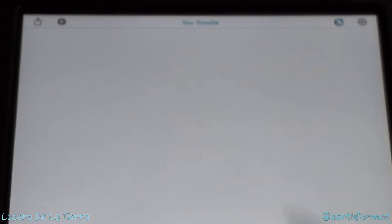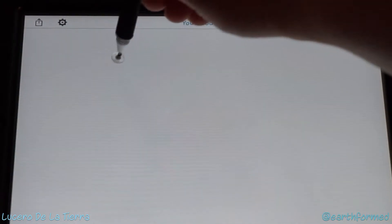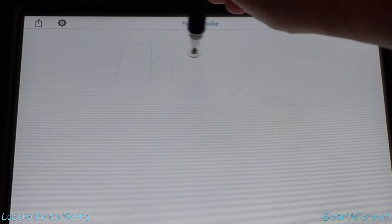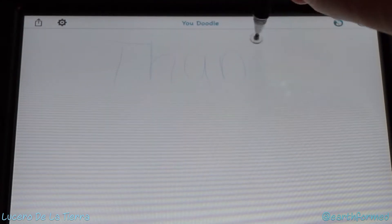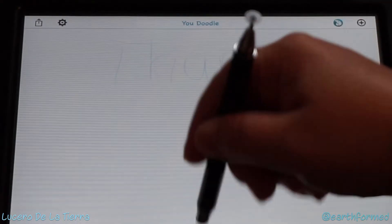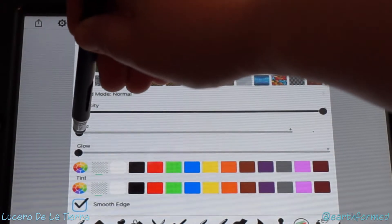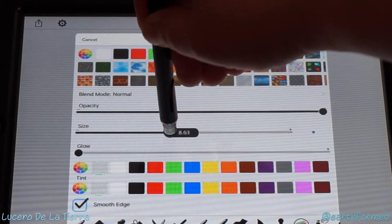Now I can switch to the precision end and write a message. It's pretty light, so let's go back and change the size — make it bigger.